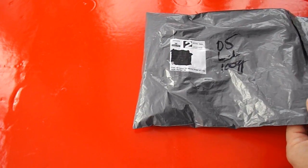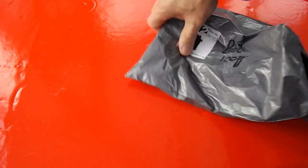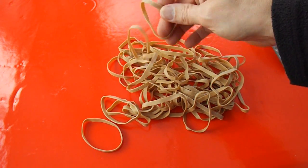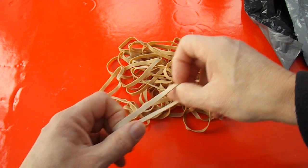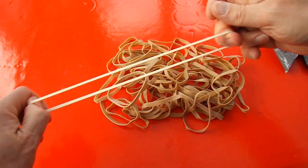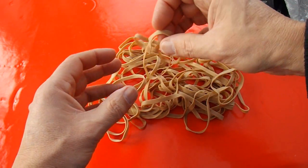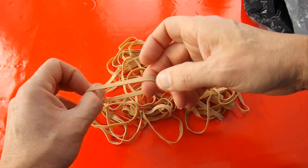Taped over the ends. Are we ready? Rubber bands — size 64 rubber bands, to be specific. Because I keep getting asked to do rubber band powered cars with size 64 rubber bands. I guess that must be a standard somewhere in schools. So here we are, size 64 rubber bands.